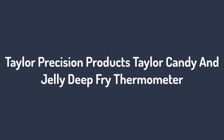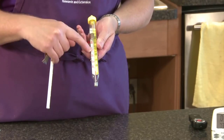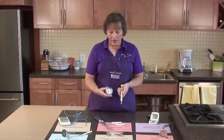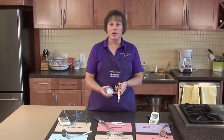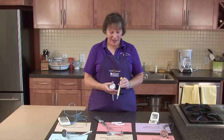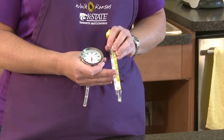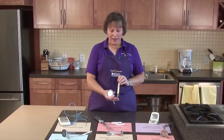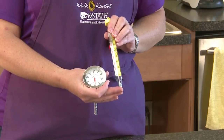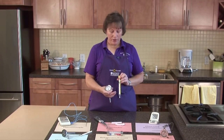Number 1: Taylor Precision Products Taylor Candy and Jelly Deep Fry Thermometer. From the same company that makes professional-level thermometers for grilling and cooking comes this best-selling candy and jelly deep fry thermometer. It's made with sturdy, food-grade stainless steel and a comfortable nylon handle, and features helpful, easy-to-read candy temperatures on its surface, so you know the precise temperature for everything from thread to hard crack. The 12-inch thermometer easily clips onto a pan and measures from 100 to 400 degrees Fahrenheit, allowing you to use it for everything from fudge and donuts to french fries and fried chicken.